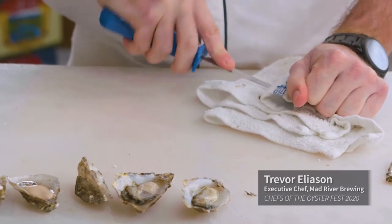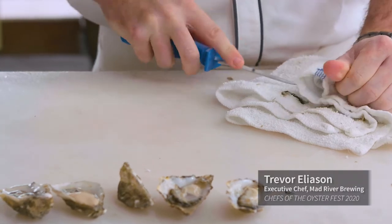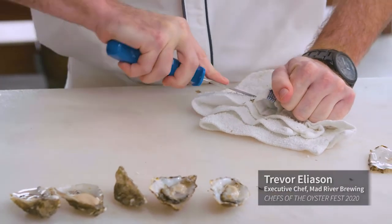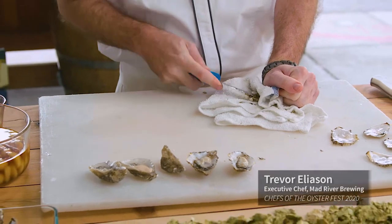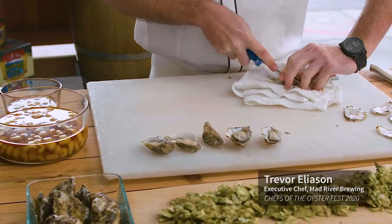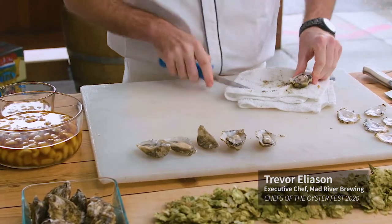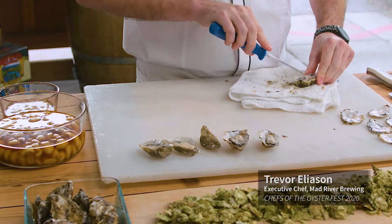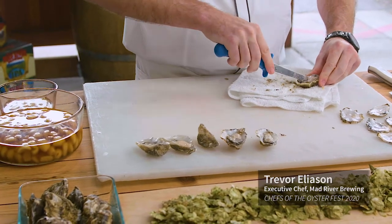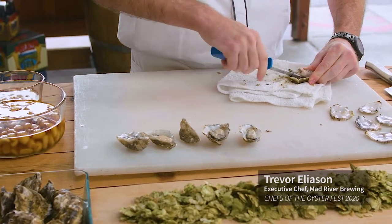One more and we'll have a nice half dozen. Sometimes you've got to really find that hinge, but you've got to be careful not to jab it. That also means it's a very fresh oyster — if the oyster opens up much too easily, be wary. But these guys have really nice juice inside; the brine is going to be fantastic.